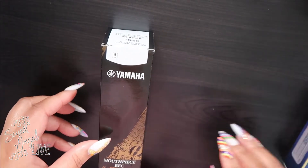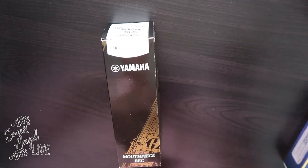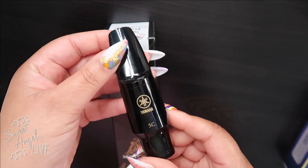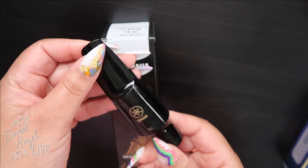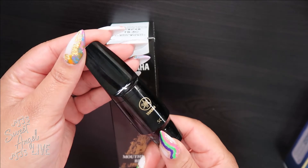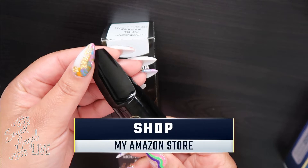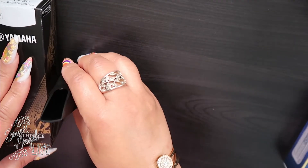I love me some Yamaha mouthpieces and the 5C is always the best one for me. It has a slightly larger tip opening for a rich tone with excellent flexibility and response. It's made of durable phenol resin plastic — very good quality — and always a great mouthpiece. It will fit any brand of standard tenor saxophone. I got this right on Amazon.